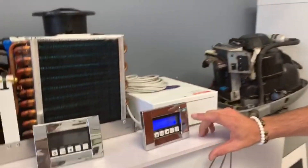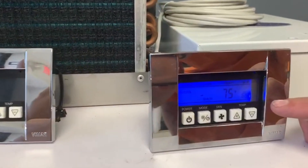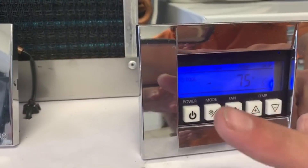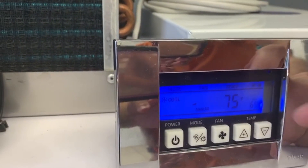We're having some issues where customers are turning off the display and instead of turning it off from this power button, they're turning off the breaker which, when they turn it back on, it's not saving.